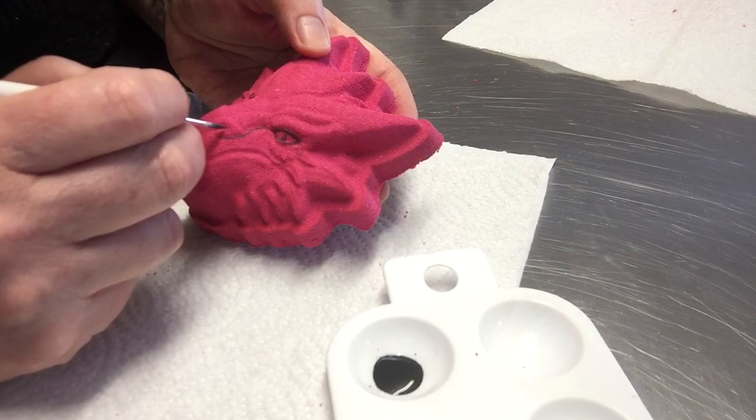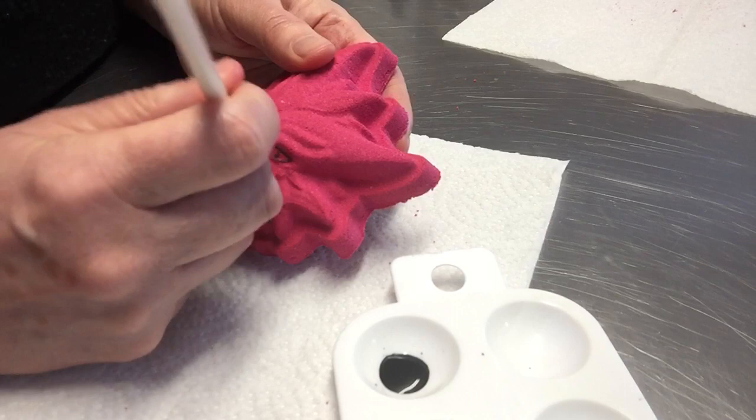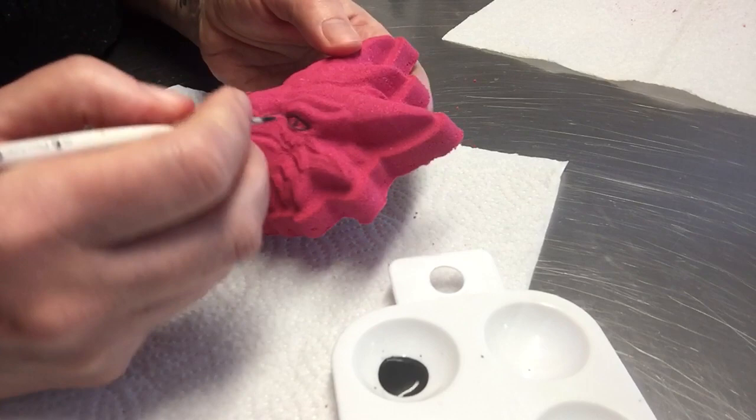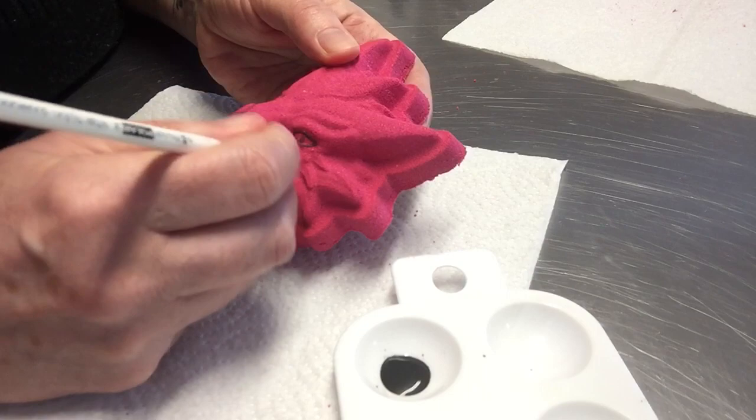So I can get a liquidy paint and then almost pretty much as soon as the paint hits the bath bomb, the alcohol just evaporates off. So you don't need to worry if you've got children — there's no alcohol left, it literally all disappears. There's nothing left on here, but it means that I can make paint to do these bath bombs that isn't going to activate the bath bomb.